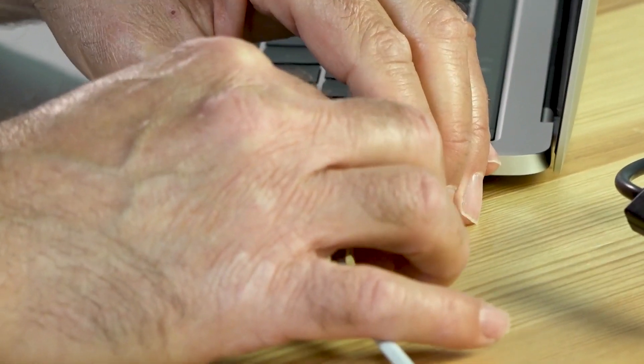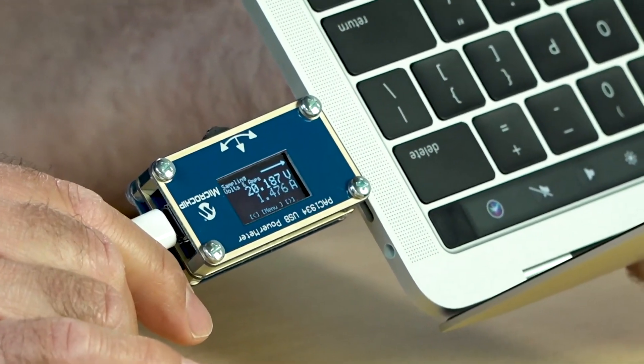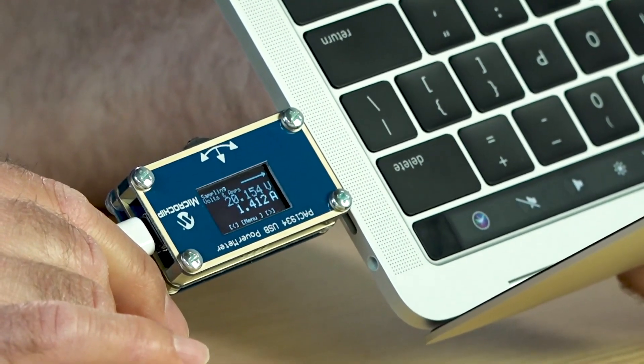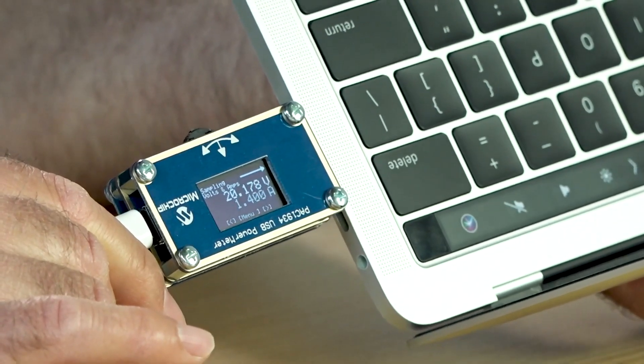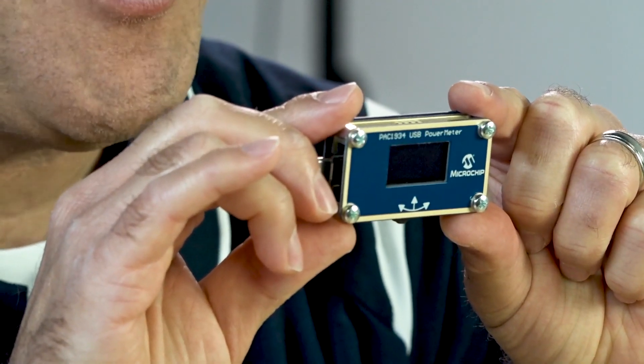But what about higher voltage applications? Let's take a look at charging my laptop itself. This one's more interesting because it's a higher voltage application. We're now charging the laptop and we see 20 volts capable on this USB power meter, charging at 1.4 amps — a nice charge at a much higher voltage than the other applications, which were mostly 5-volt applications. So that's the PAC-1934 USB-C power meter.